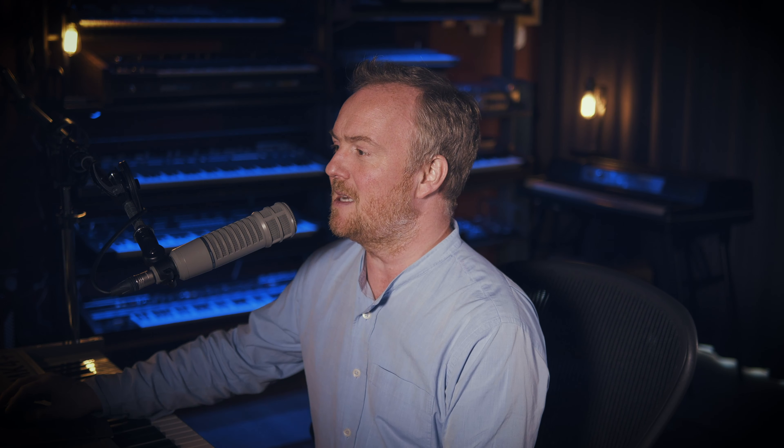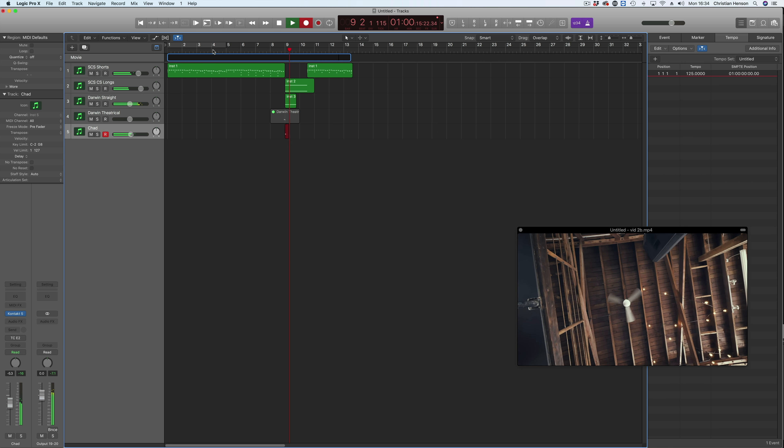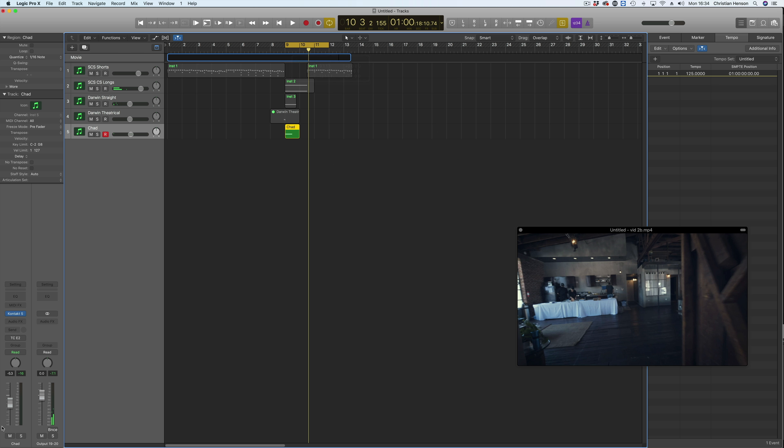The quick way around this that myself and a lot of composers use is to pray at the altar of the reverse symbol — and not an orchestral one, but a kit one, just a basic one like that. Now I'm going to tune it up a bit — sounds great.